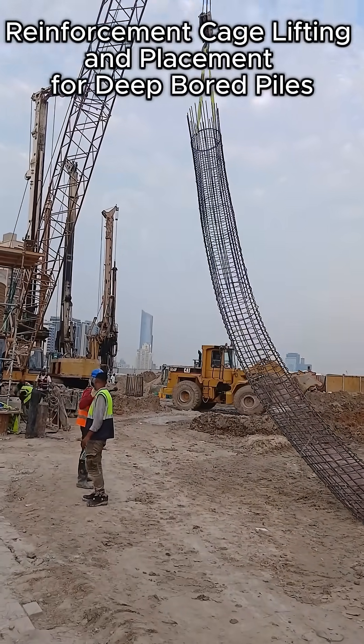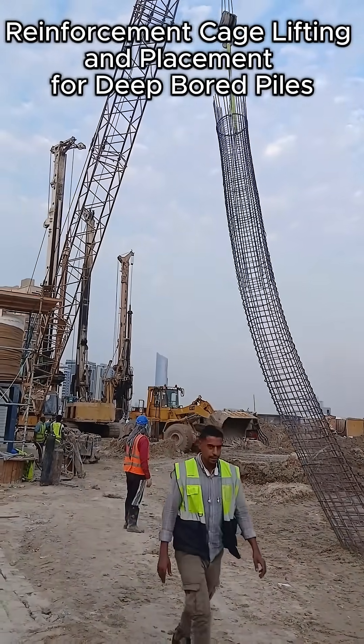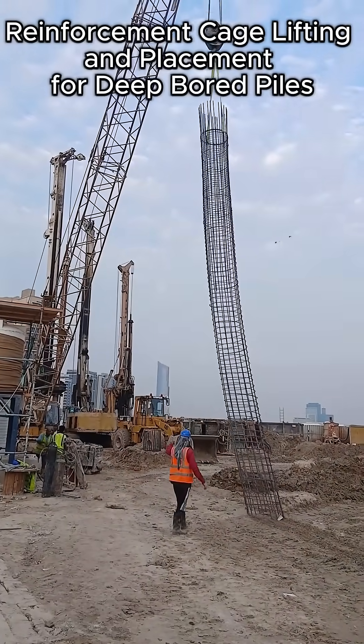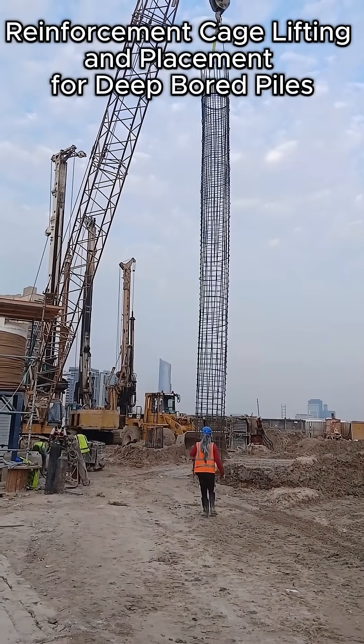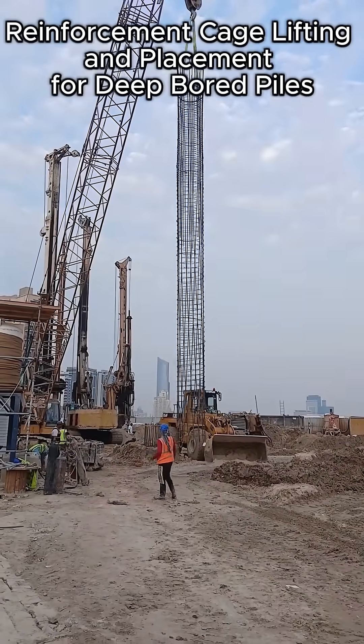A crawler-type site crane, equipped with a chain hoist and certified lifting accessories, is used to raise the cage vertically. Proper rigging, center of gravity control, and visual communication between the lifting team are essential at this stage.